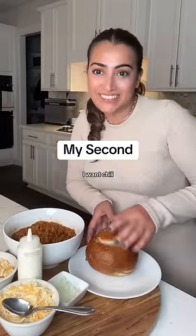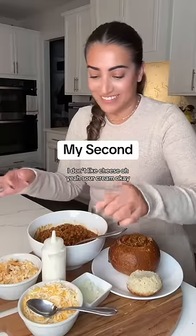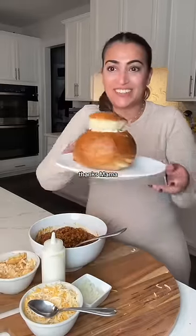How do you want your chili bread bowl? I want chili. Cheese? I don't like cheese. Oh, yeah. Sour cream, and then crackers. That's it. There you go. Thanks, Mama.